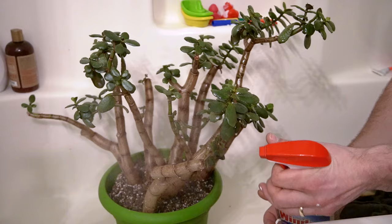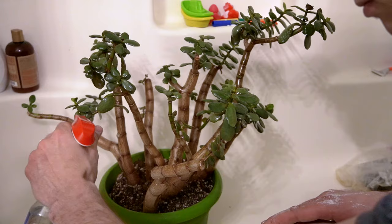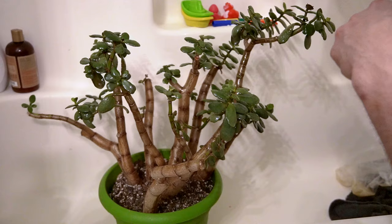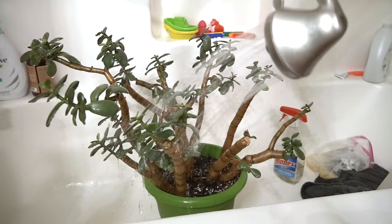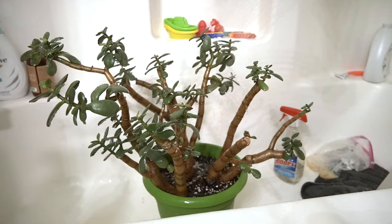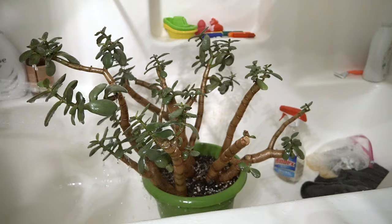After you've sprayed down your whole plant — every single nook and cranny — you want to wait about five minutes and then spray down your whole plant with water to make sure you wash away all that rubbing alcohol. If it stays on there for a long period of time you do have the chance of burning your plant. I've sprayed it a couple of times without washing it off and haven't had any negative results, but that's not to say it isn't a possibility, so just to be safe, definitely wash down your plant with water.